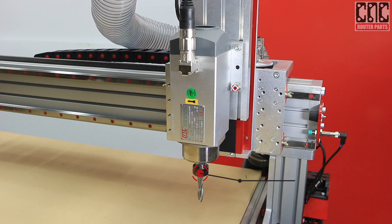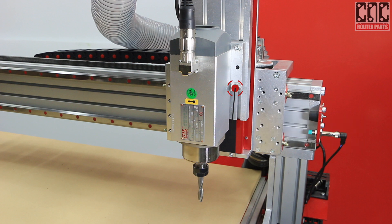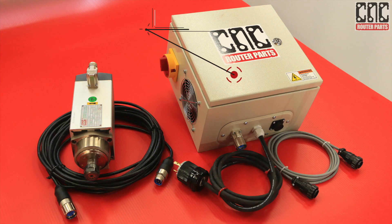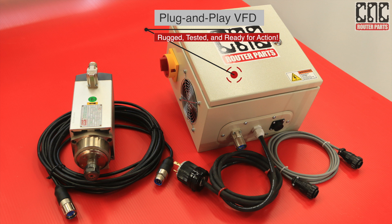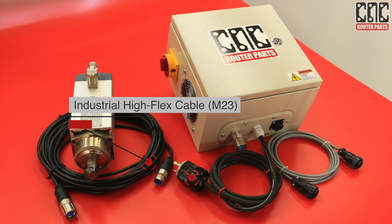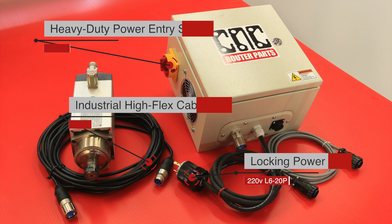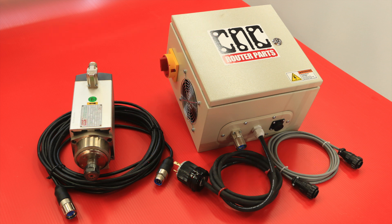It features an ER-20 collet system for low runout and easy tool changes, while the available EZ-Tram mount allows for shim-free tram adjustments for the perfect cut. This complete cutting system is assembled and QA tested at our factory, including the plug-and-play VFD controller. We provide industrial quality cables, locking power plug, and heavy-duty power entry to ensure years of trouble-free production for both business and home shops.